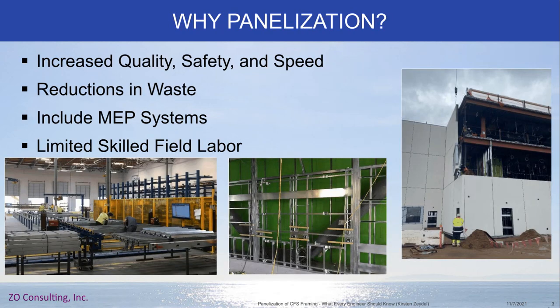So let's get started into the why. The first reason is increased quality, safety, and speed. Increased quality — the idea is that because it's being done in a factory in a controlled environment, the quality is much more repetitive and thus can be achieved at a higher standard, and it can also be checked more easily.